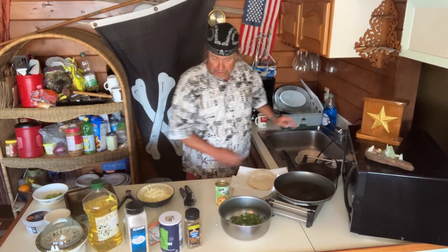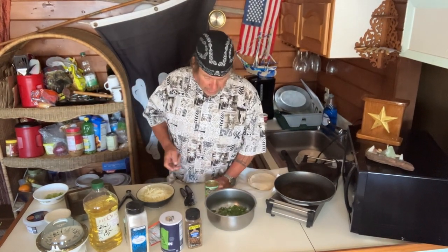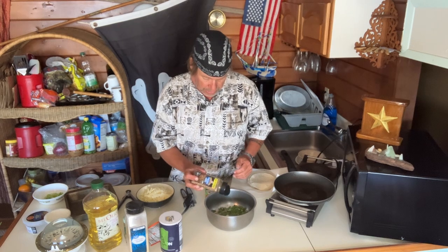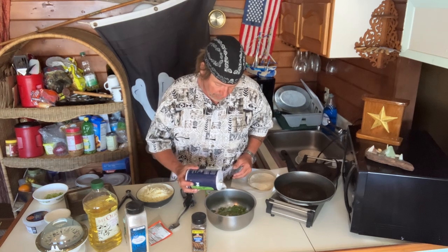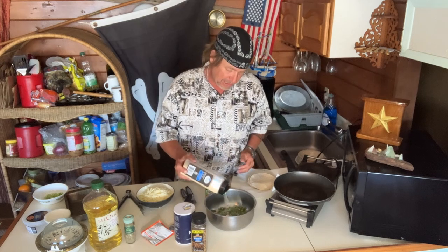God bless to these guys. It might be just Seattle Sailing dot com. Here we go. Let's get our Montreal — just a quarter teaspoon of your salt in here. We want a tablespoon of garlic, because we love our garlic.